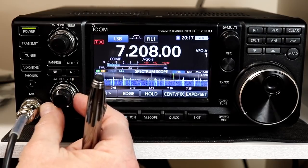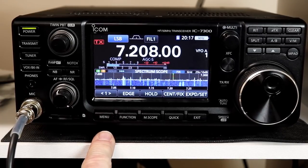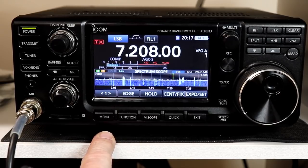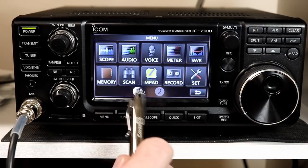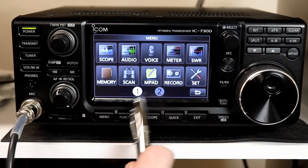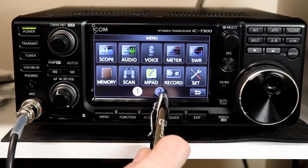We'll turn the squelch up so we don't listen to the audio, but we can still hear the beeps. Let's take a look at the preset function. This was probably the most touted piece in the ICOM announcement about the new firmware update. The announcement talked about the preset function making it much easier to work FT8, and I suppose it does that, but it actually does quite a bit more. Let's look at how we get into it — we're going to press menu.